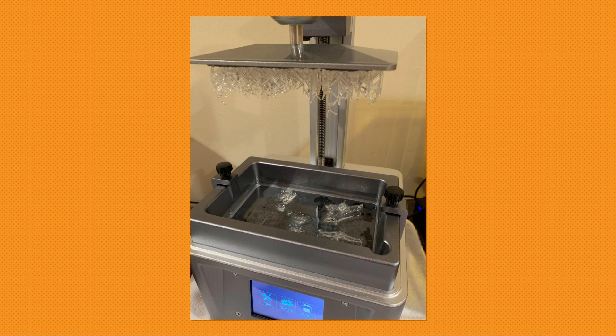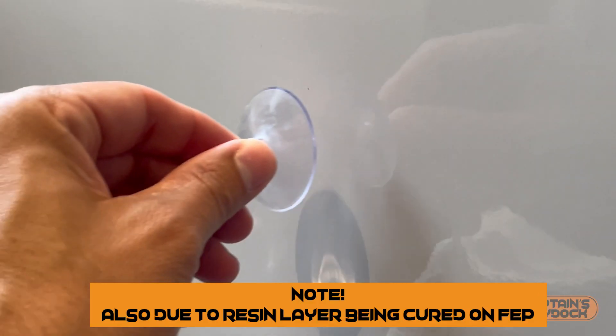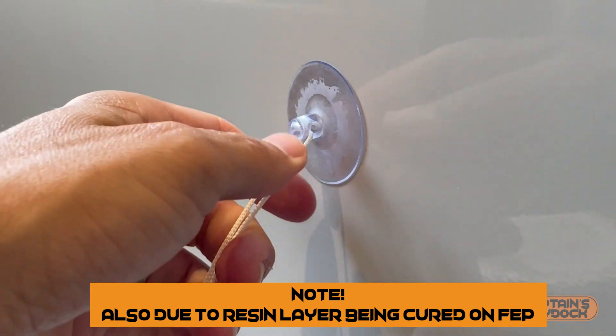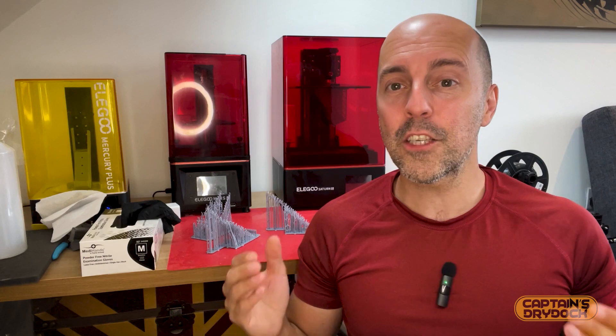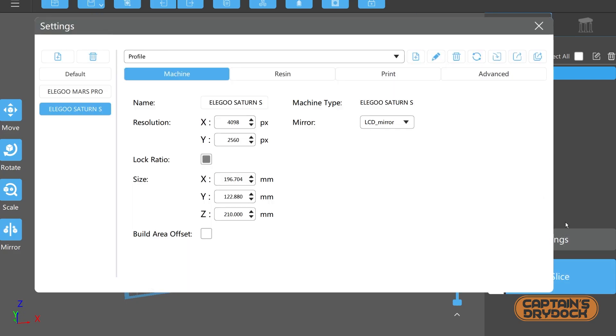Number three: the supporting base is printed but the model mass is stuck to the FEP film like a fat ugly blob. Of all the issues, this is the one I encountered the most and it took me ages to solve. You need to know the theory — like pulling a rubber sucker from a surface too quickly creates more suction and takes more force to remove. The same effect happens during a print, where the supports can fail but the printer continues to expose UV light into the resin, leaving that solidified mess in the vat.